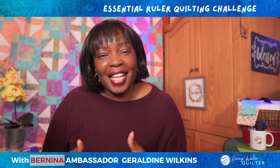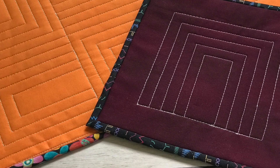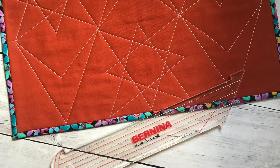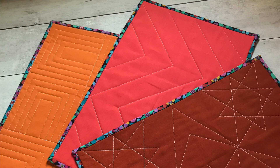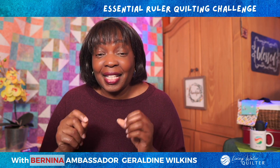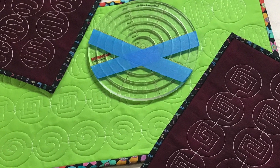I'm so glad you joined the Essential Ruler Quilting Challenge. We've gone through straight line designs, circle designs, curve designs, and squiggle designs. We've learned a lot of techniques in this challenge. I hope that this has been helpful for you and you have found some technique tips and gems that you can use on your quilt projects.